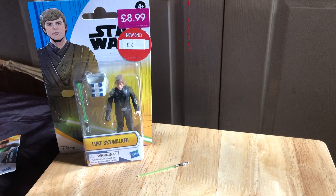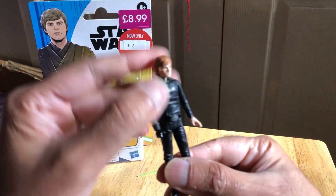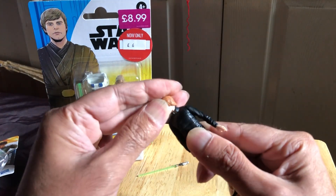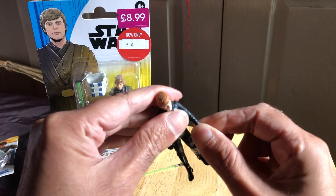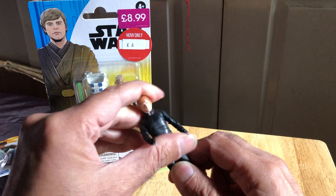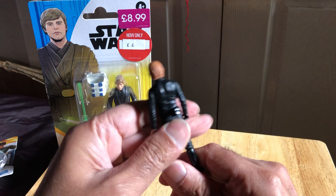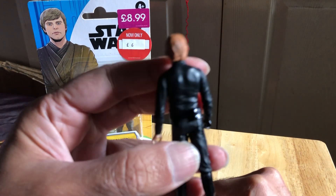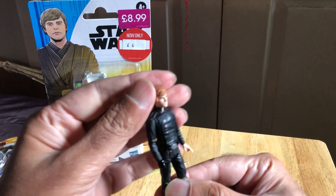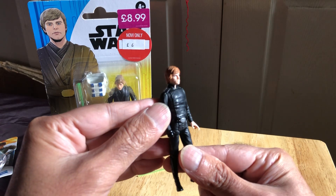He just popped out there. The head just turns on the board. The hands rotate, so this one has slightly more articulation. Pretty cool. Very orangey hair — the camera doesn't really want to focus on it. Not a bad figure.